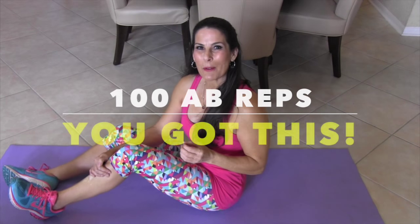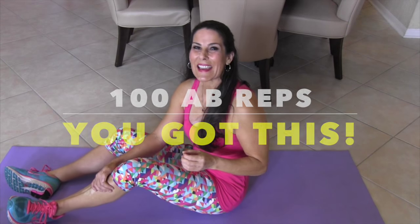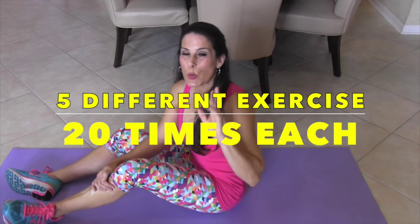Alright everyone, this is going to be one of your favorite workouts. It is a 100 rep workout. We're doing 5 different exercises 20 times each. You can do this, let's get going.